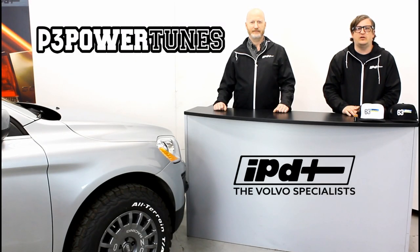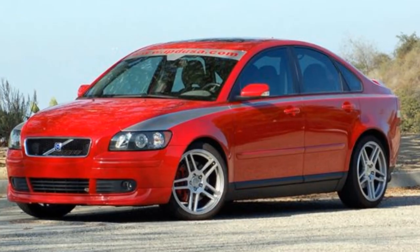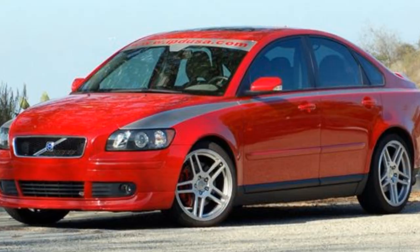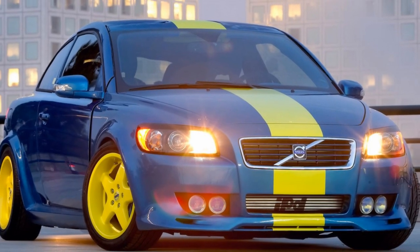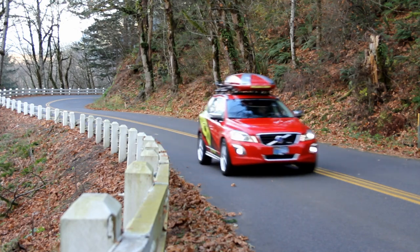Hey everybody, Chris Delano here with IPD. I'm standing next to Ken Pruitt. For over 30 years, IPD has been the premier aftermarket Volvo tuner for the Volvo community. In this segment, we're going to talk about ECU upgrades and tuning for your P3 chassis Volvo.